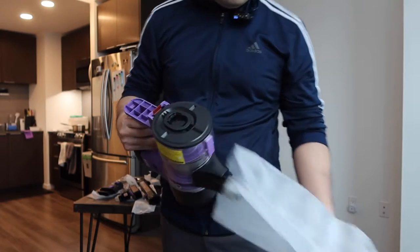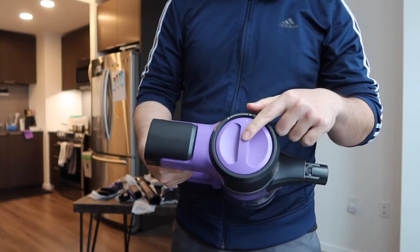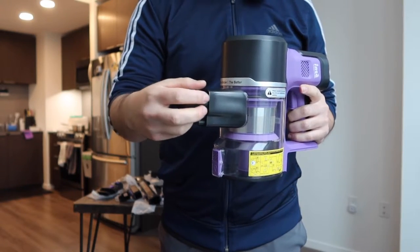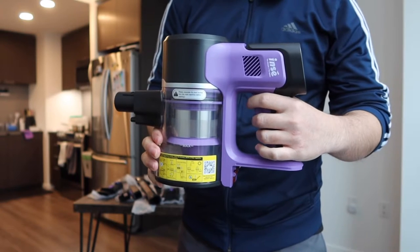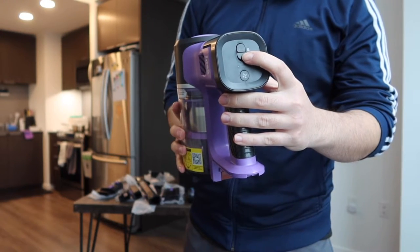Last but not least we have the top part of the vacuum — the motor body. They have the product name on top. For the front part is where you insert the stick, and right here is the button to push to activate the product.